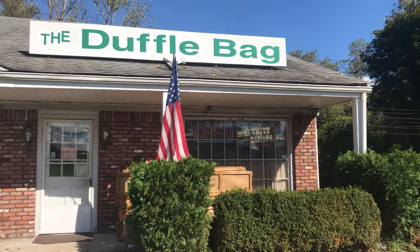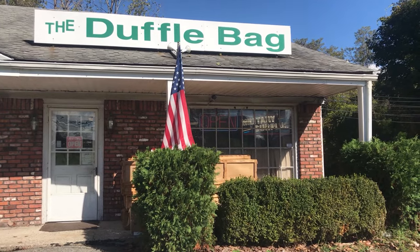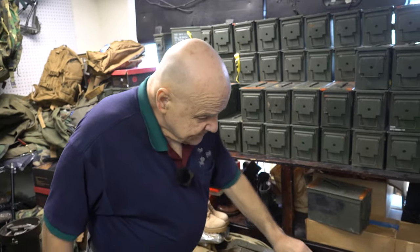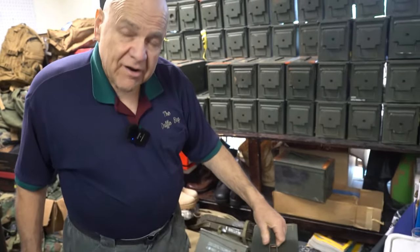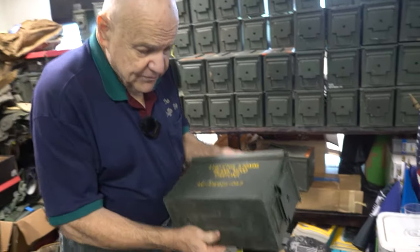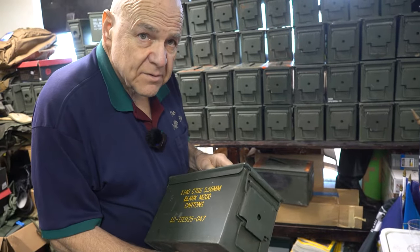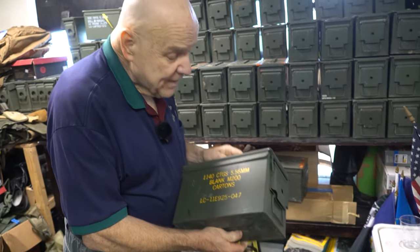A main staple in any surplus store are the old American ammo cans. They're starting to get a little bit harder to get these days because the forces are very small and a lot of this stuff just gets crunched up for metal scrap.